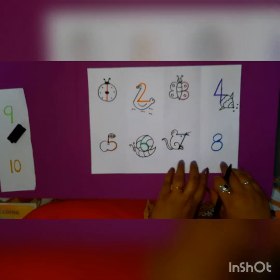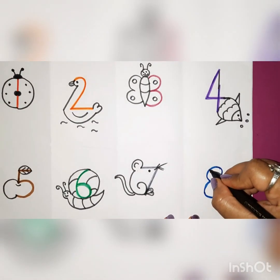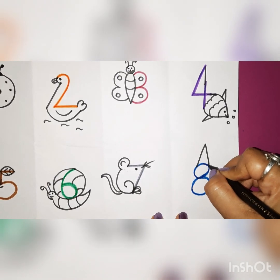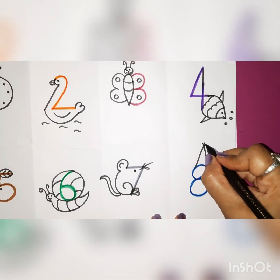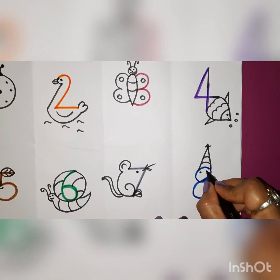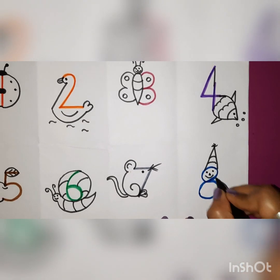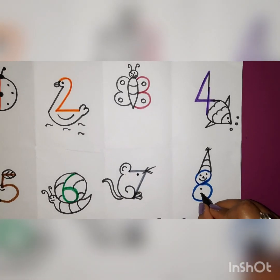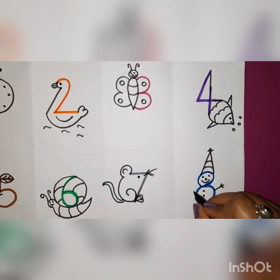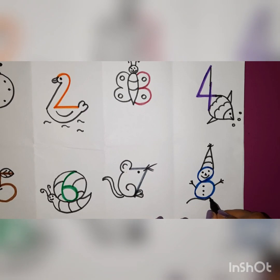Now from number 8, we are going to make a snowman. First we will make an up and down pattern to make its cap like this. Give some curves, make two eyes, a triangle nose and a smiley. Three buttons, two hands, and a snowman is ready!